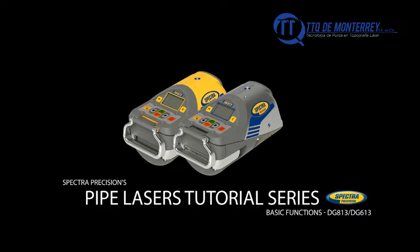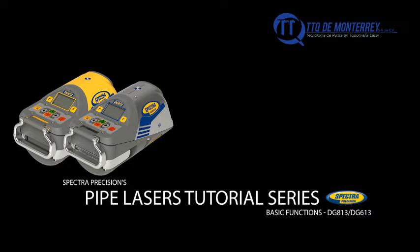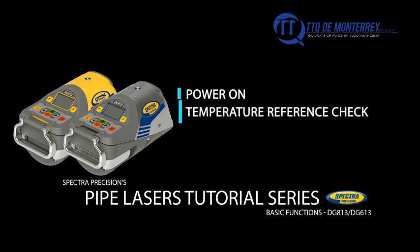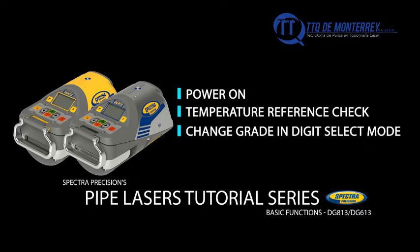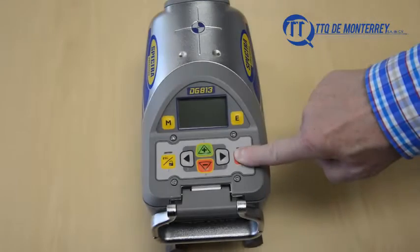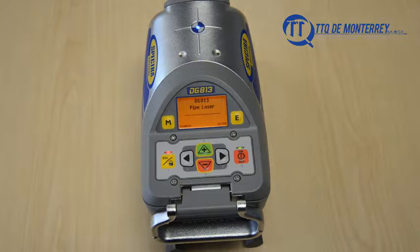This video shows the following basic functions of the DG813 and DG613: power on, temperature reference check, change grade, digit select mode. Press and hold the power button for two seconds to turn the laser on or off.